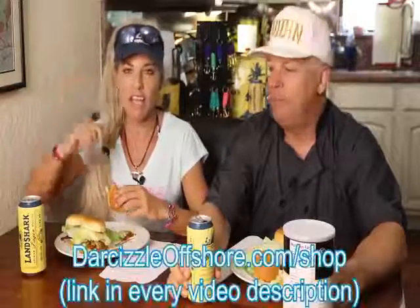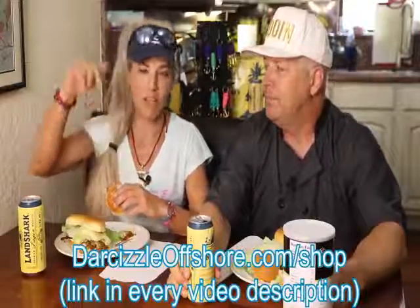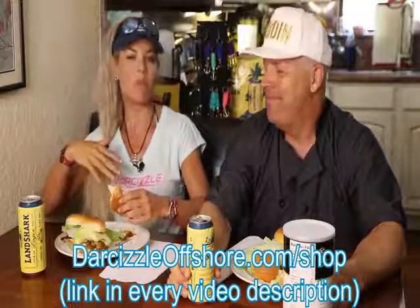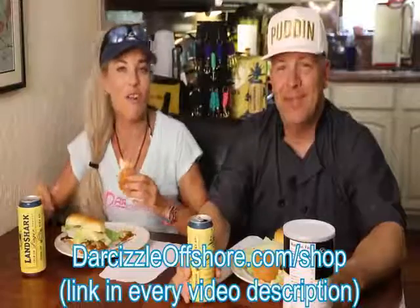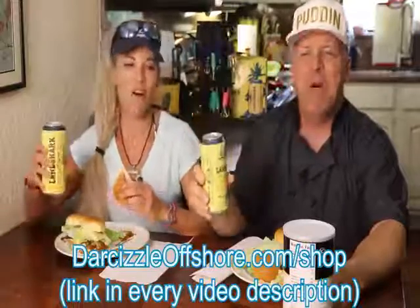It's a lot of work on the boat. All right guys, thank you so much for watching this episode. We hope you enjoyed. All the information you're going to need is right down below in the description — hit that drop-down arrow and open up all that info. Thank you guys so much for watching, we love you. And until our next adventure, follow your dreams and keep on catching.